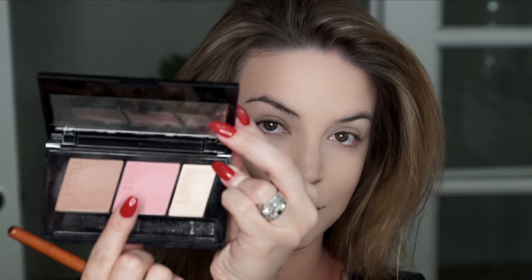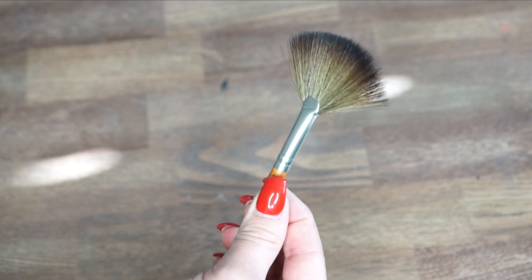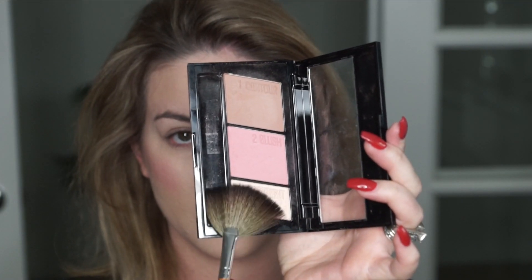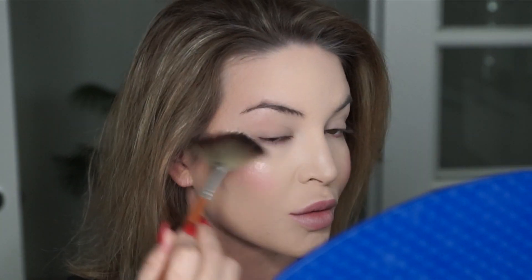Next I'm going to add some color back into my face by picking up the blush from the same palette, using the same brush I used to contour my cheeks. I absolutely love this blush — it's one of my favorites. Then I'm going to take my large fan brush, pick up the highlight from the same palette, and wisp that on the highest point of my cheekbones. I also love using this fan brush to knock off any excess powder, especially when you're baking.